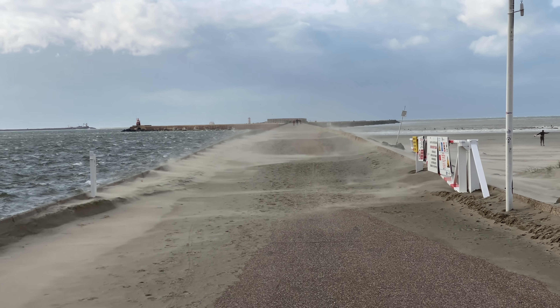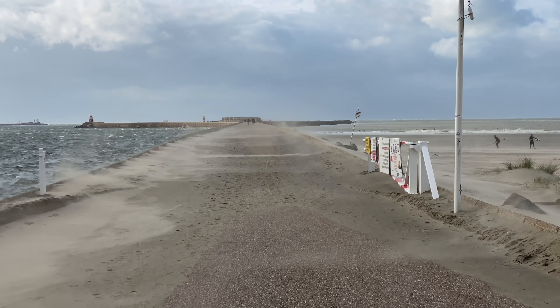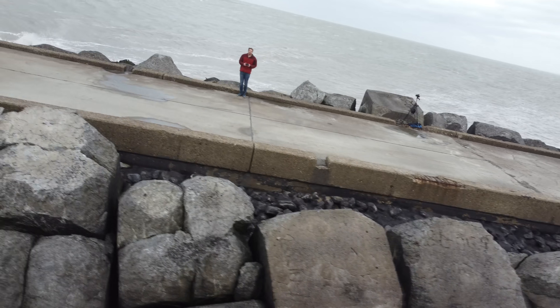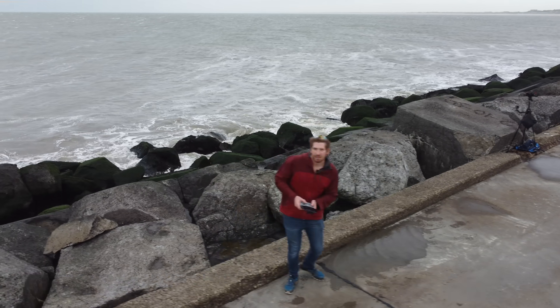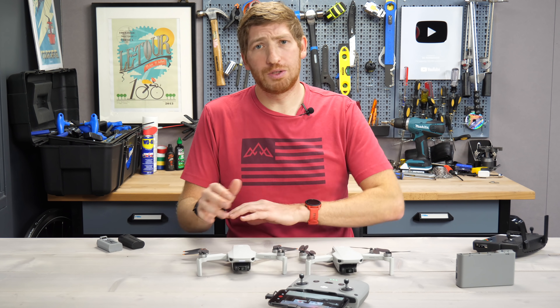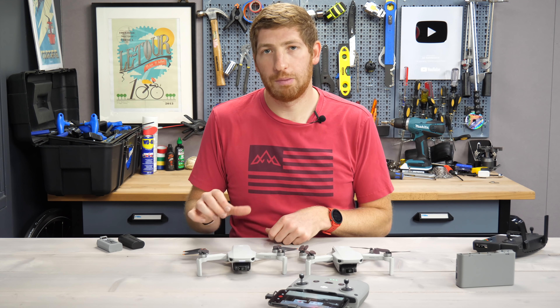I put that to the test yesterday — you can check out the full video up in the corner — where I took it out to basically 60 km/h winds. That was the official recorded wind speed after I got back, and it was pretty crazy. Now, if you're finding this video interesting or useful, simply whack that like button at the bottom — it really helps out this video and the channel quite a bit.